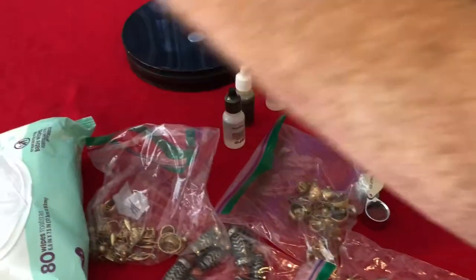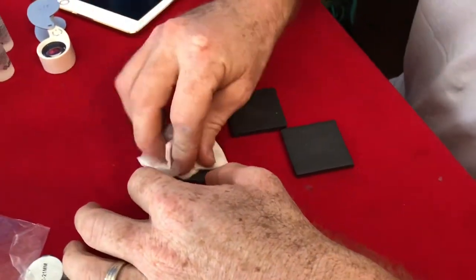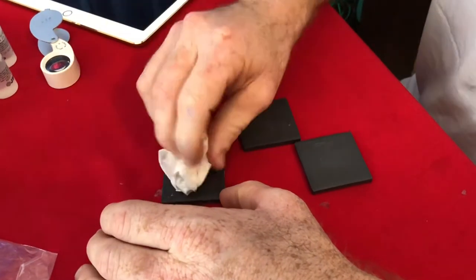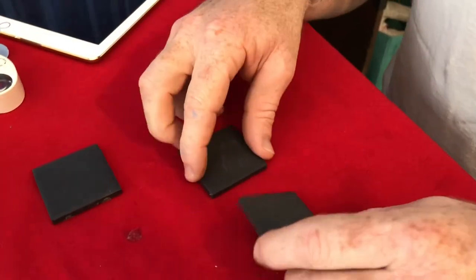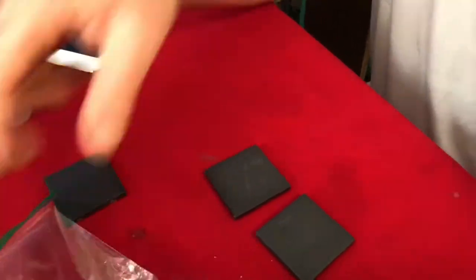Let's put this in the 14 karat bag. You may want to use paper towels or baby wipes to wipe that stuff away. You might want to wear gloves and eye protection when you do this.